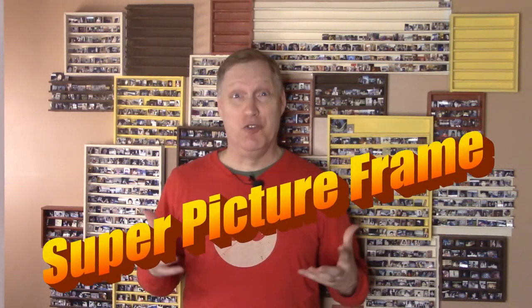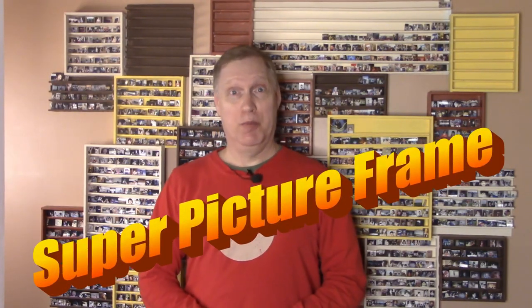In today's video we're going to show you our super picture frame. What's a super picture frame? Well it's an easy to make picture frame that'll hold up to 3,000 family photos. You want to build one of these.